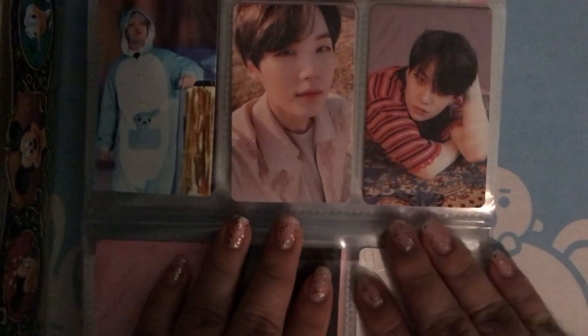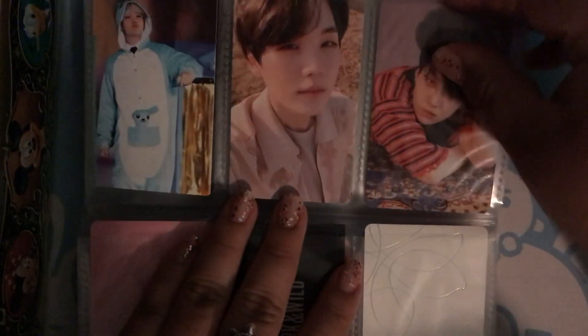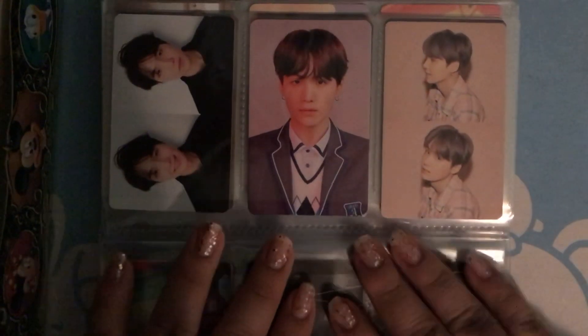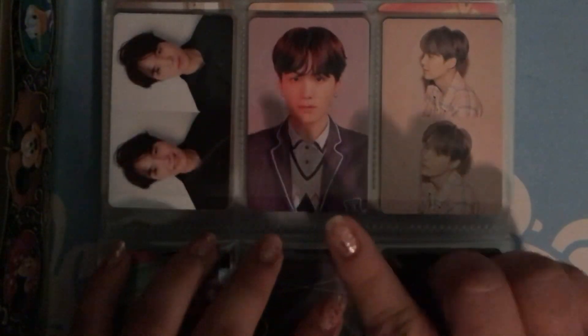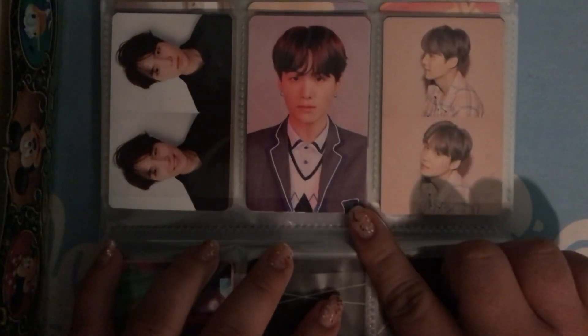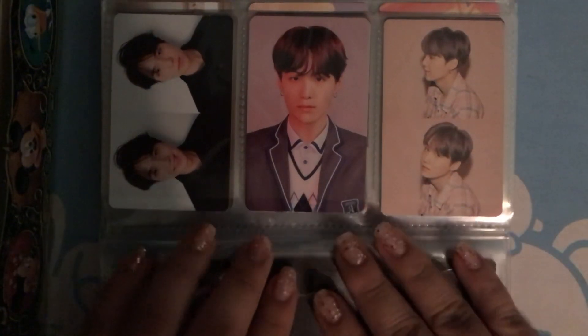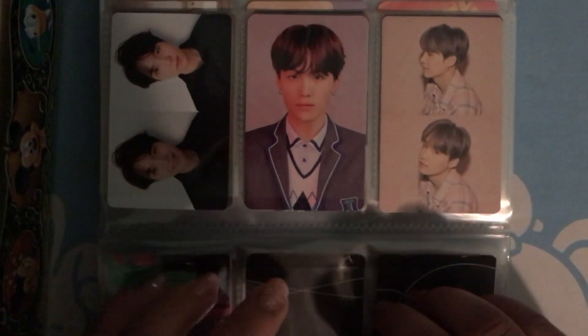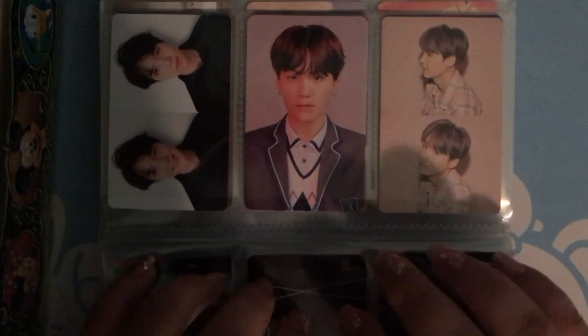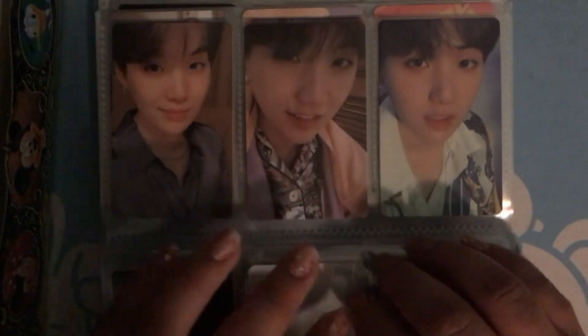And then we have Tear, and the last moment here. I almost completed a set, but I could never get Sleepy Yuki. I was unable to get one Answer photocard. And then I got Persona, and I was able to complete Persona's photocard set.